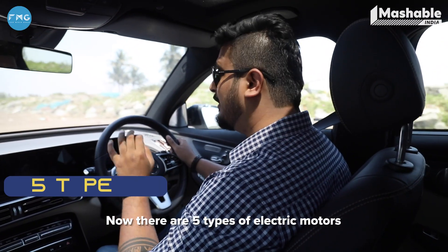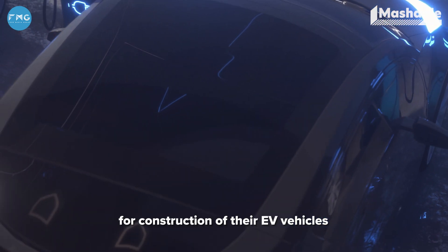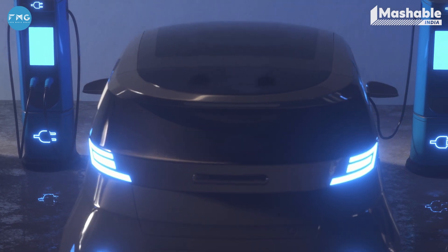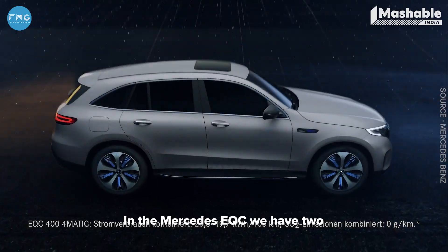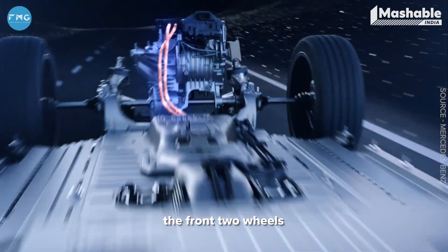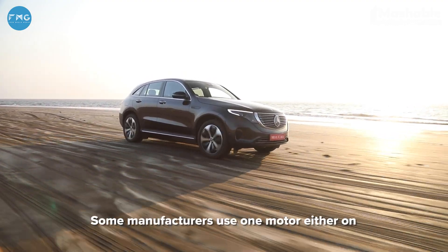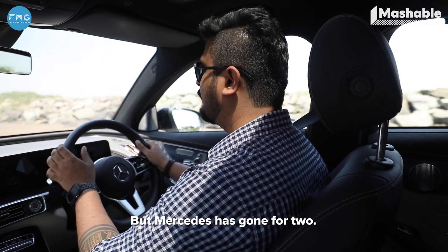There are five types of electric motors used by different manufacturers for construction of their EV vehicles. If you want to know more about these electric motors, do leave us a comment, and if you're new, do like and subscribe. In the Mercedes EQC, we have two three-phase AC motors — one in the front, dedicatedly powering the front two wheels, and one at the back, dedicatedly powering the rear two wheels. Some manufacturers use one motor either on the front or back, but Mercedes has gone for two.